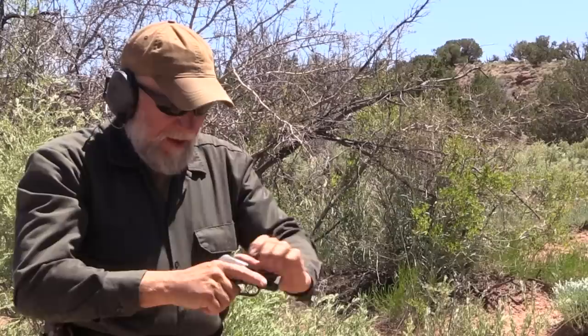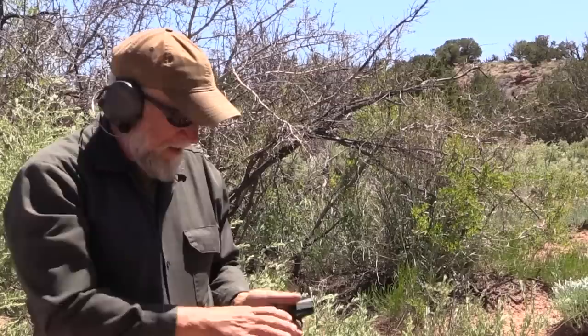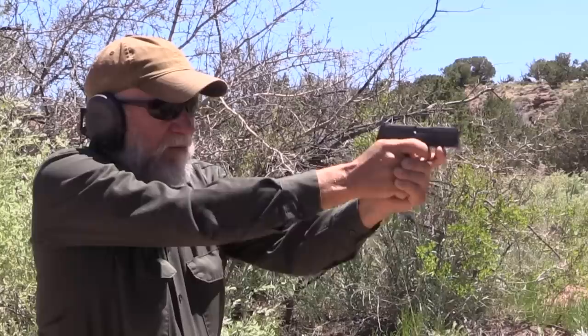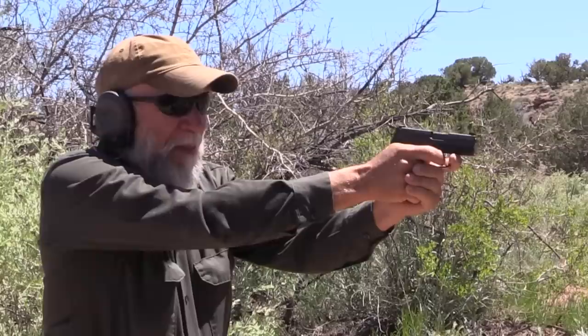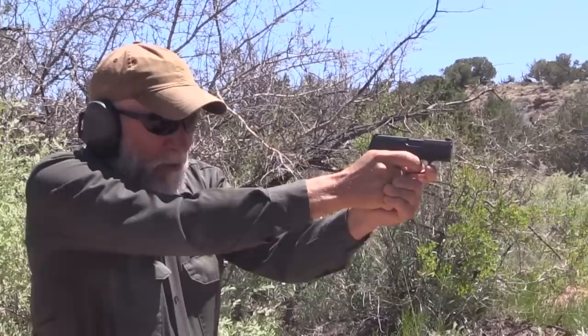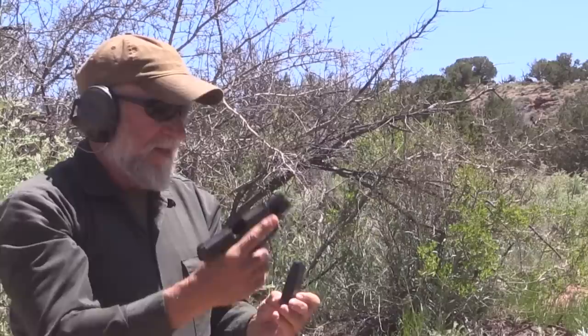I don't think that would ever be my favorite pistol. I don't blame you — I can't even get the magazine out without a third hand. Alright, last one — the SIG P365. Oh, we like that. That's got a decent trigger. We like that a lot. We want one. That's more like it. That's a pistol.